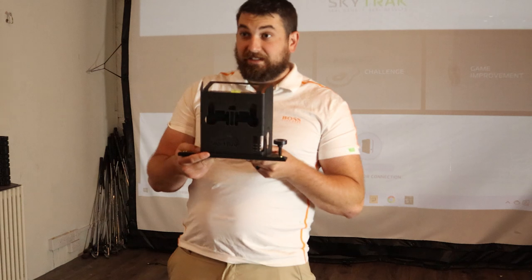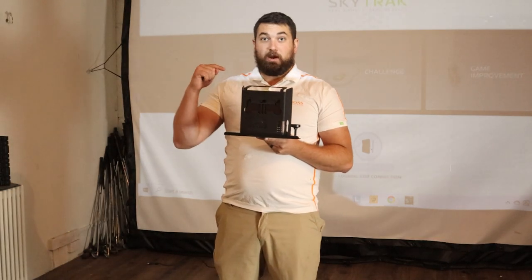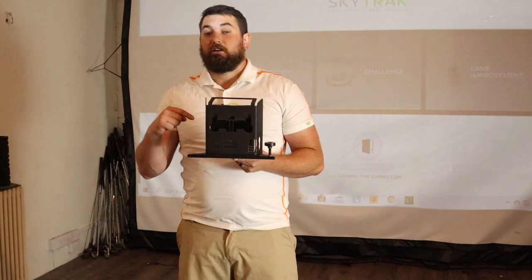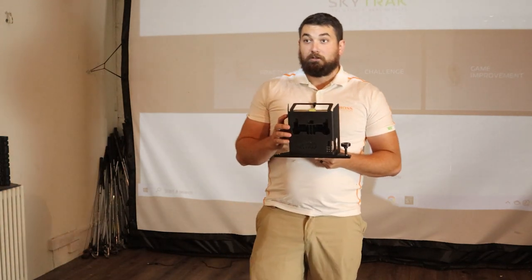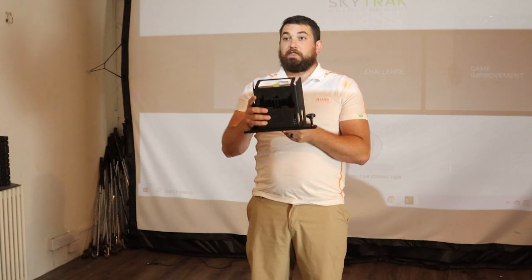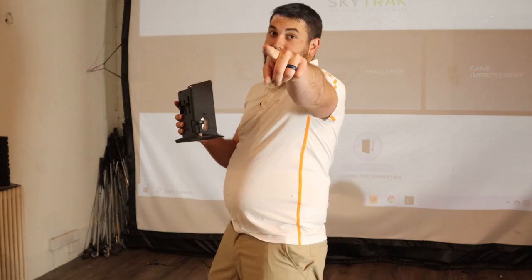The number one question you always see with this is: how accurate is it? It's about a tenth of the price of the ones you see the professionals using. So for a tenth of the price, is it only 10% as accurate? We're going to plug it in. We're going to find out on the Swingdom.